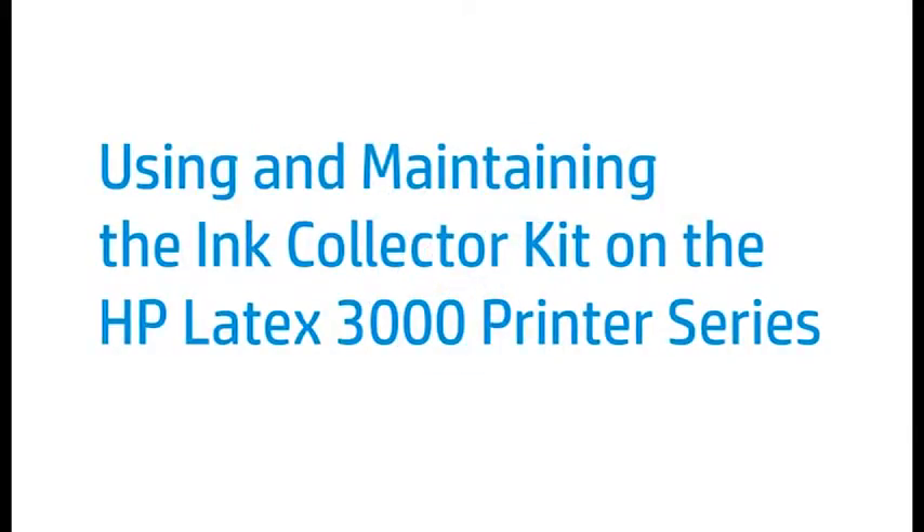This video shows how to use and maintain the Ink Collector Kit on the HP Latex 3000 printer. Use the Ink Collector Kit for porous substrates such as textile banners, flags, or mesh PVC banners.